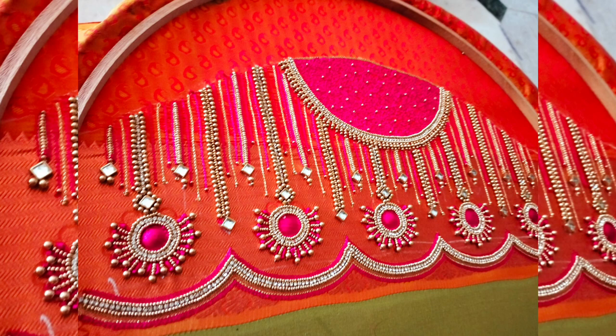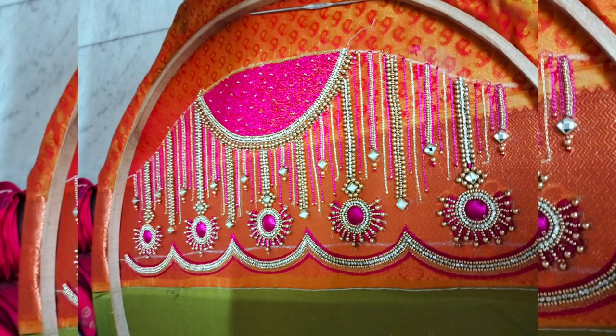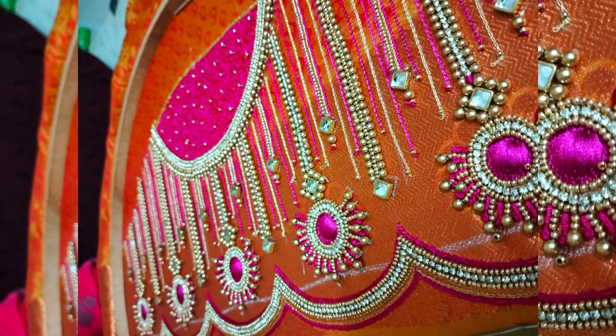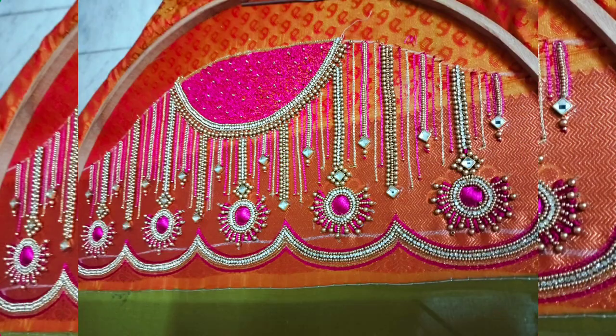The blouse is a Sariota blouse — we will use double shaded. One side is orange and a mild color.